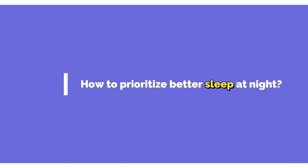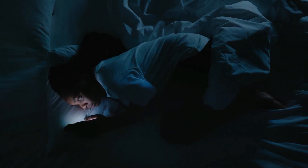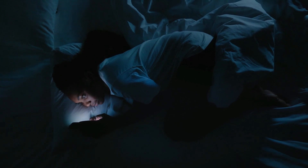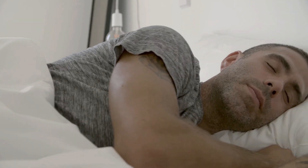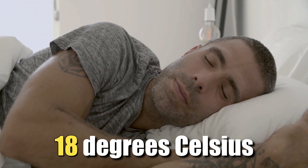How to prioritize better sleep at night? If you have difficulties falling asleep or suffer from insomnia, many strategies can help. This includes limiting caffeine consumption a few hours before bedtime — most people find that midday works well as a cut-off point for the final coffee of the day. Other suggestions include limiting screen time for up to two hours before bedtime, or taking a warm bath or shower to help prepare the body for sleep. Ensuring that the bedroom is at the proper temperature is also important; ideally, you should sleep in a room that is no warmer than 18 degrees Celsius.